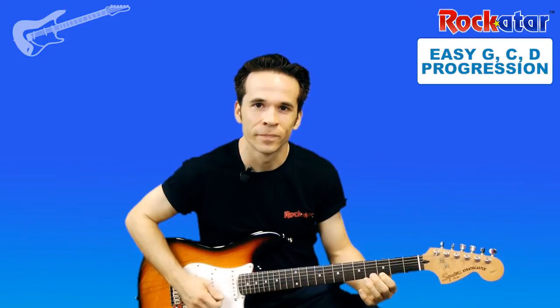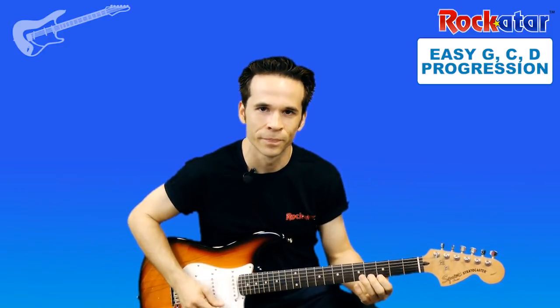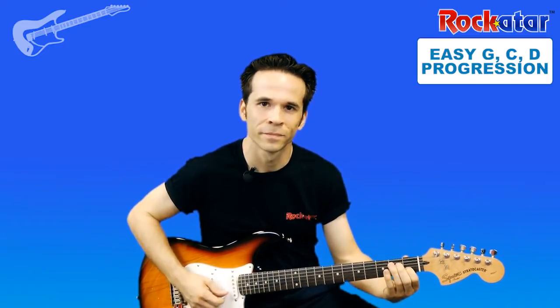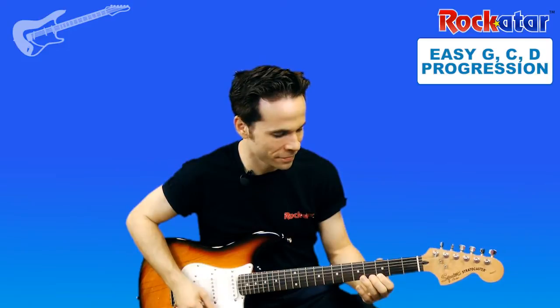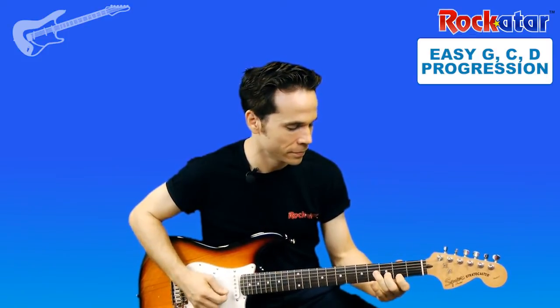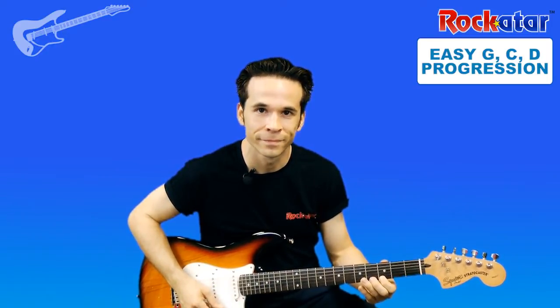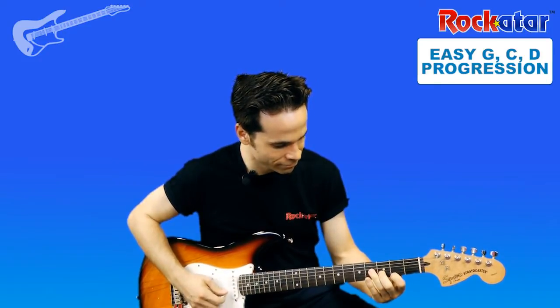G, C, D, G. Repeat. G, C, D, G. Repeat. G, C, D, G. Repeat.